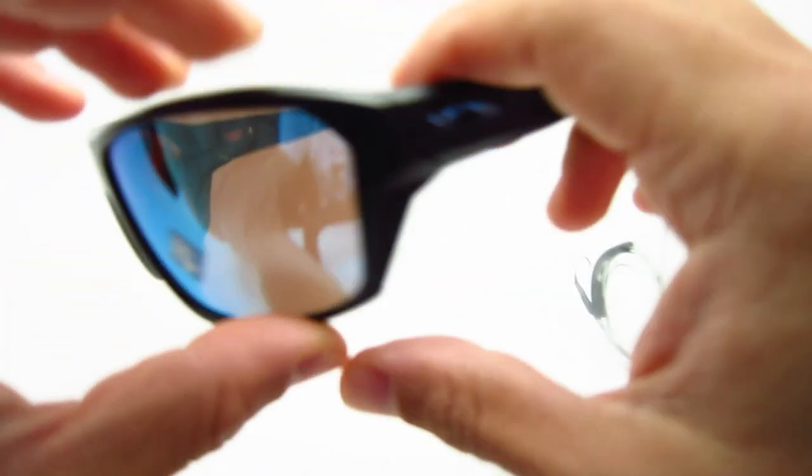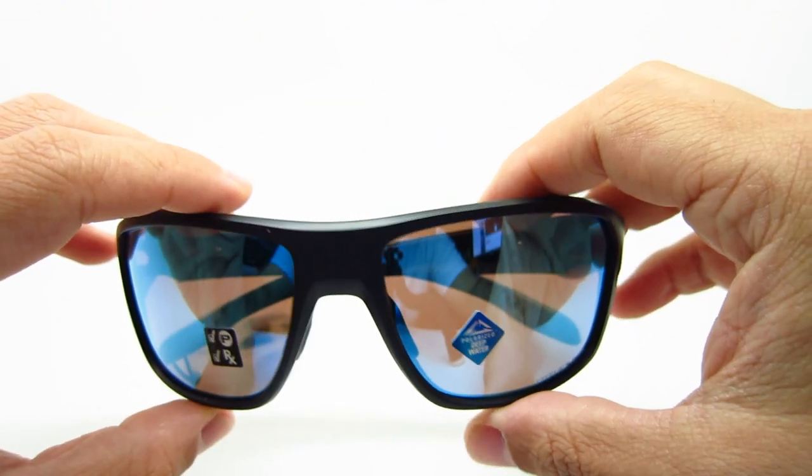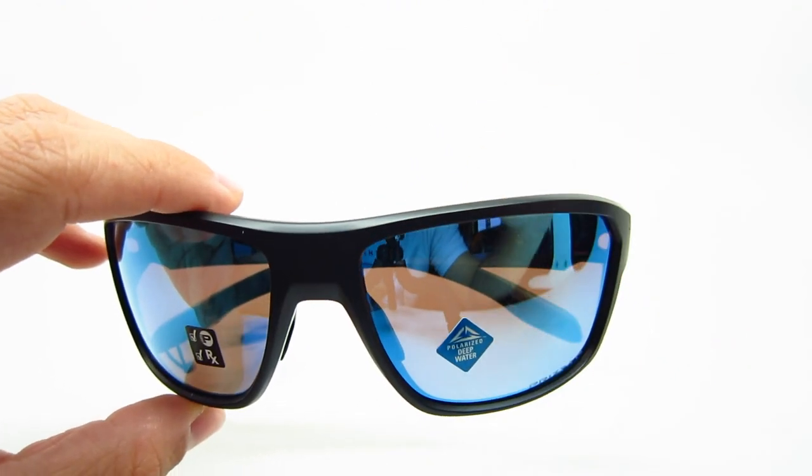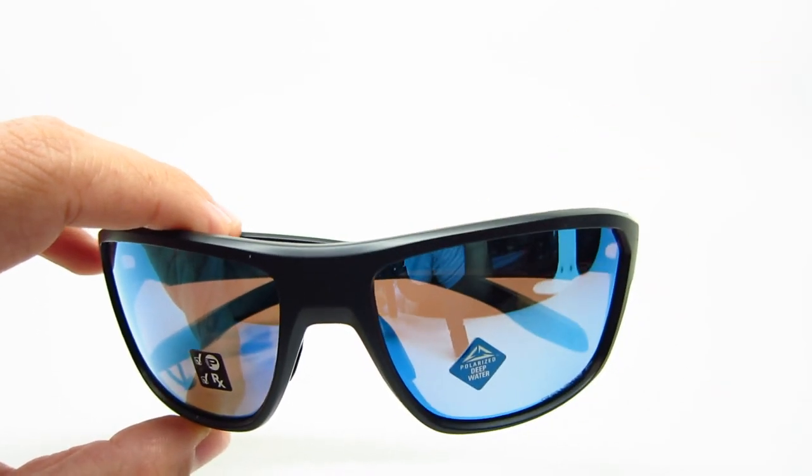I hope this video was helpful in your next search for Oakley sunglasses. Thank you guys for watching — I'll see you guys next time. Please hit that subscribe button and also give this a like, I would really appreciate that. Thank you guys.